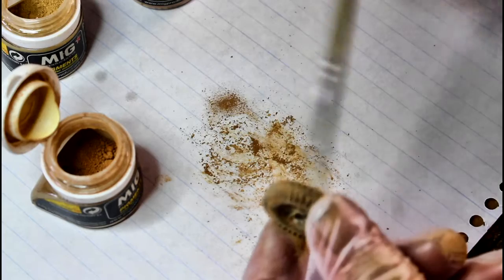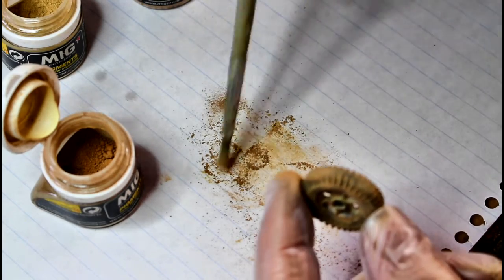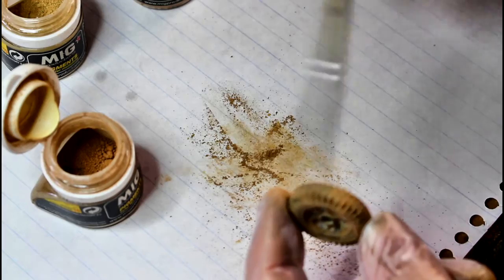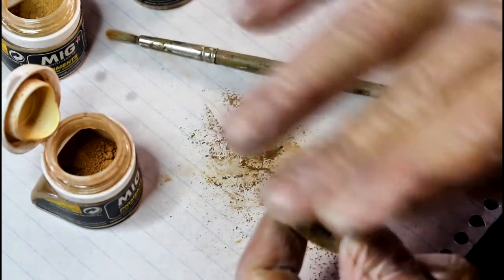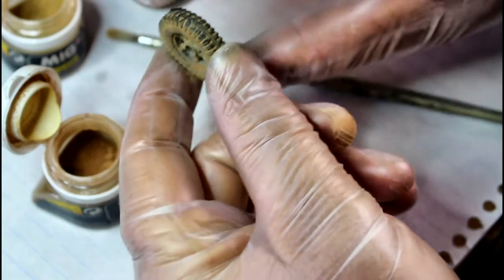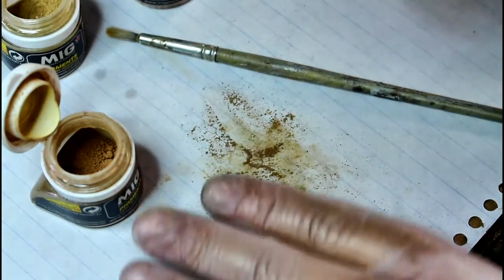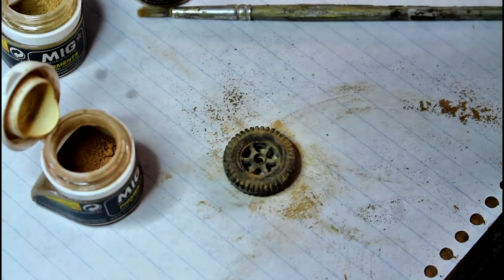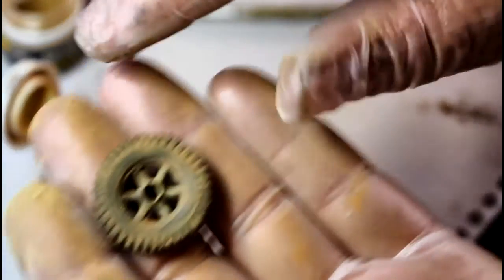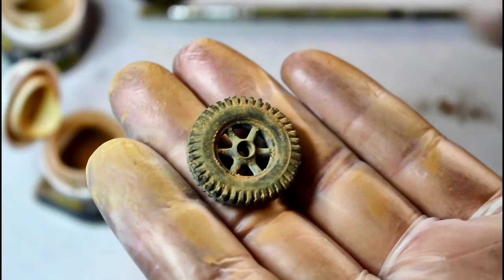Around the tread, just brush it on because it's going to be dirty from running in the dirt. Doing the top like this also pushes more dust down into the grooves. If you don't have gloves, just rub over like that - it's going to clean off some of the weathering powder and leave the stuff down in the grooves. That's pretty much it for using powders alone. You can put on more powder if you want, or use white spirit to lay the powder down and make it stick better.